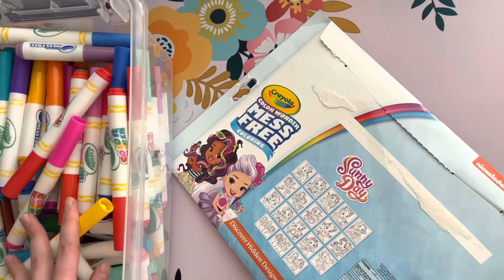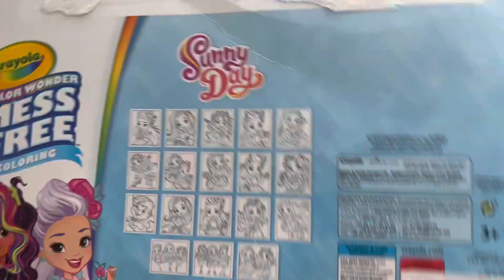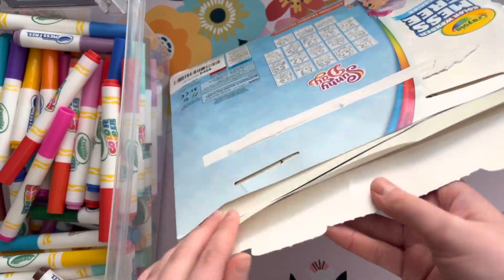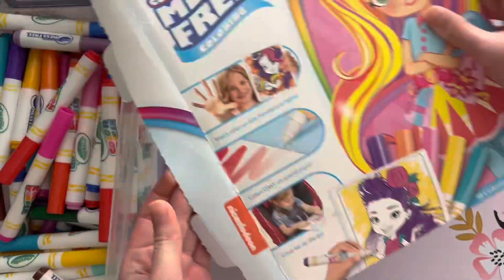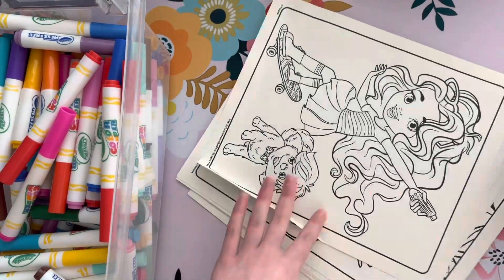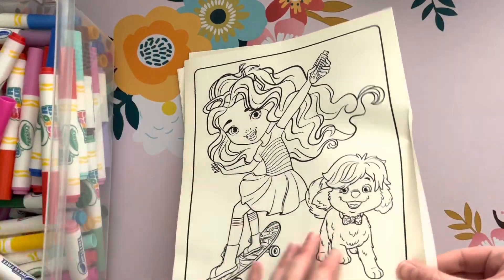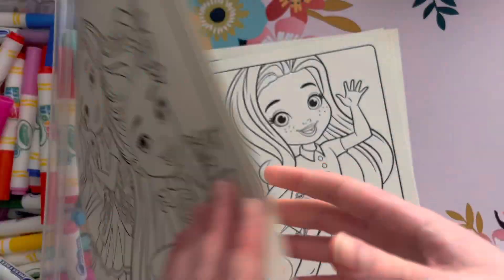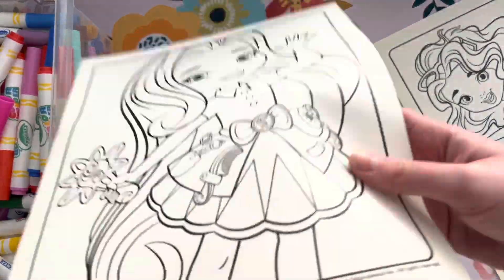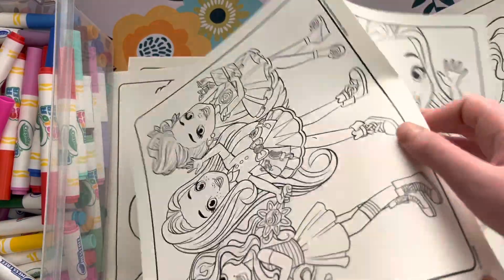All these markers are mess-free. These are the pages it comes with — we've done some before. One of the pages was all flipped. These are the pages that come with it; we're going to look through them and pick one. Here's this one — these are like two pages combined into one, and you could tear it in the middle to make them two pages.